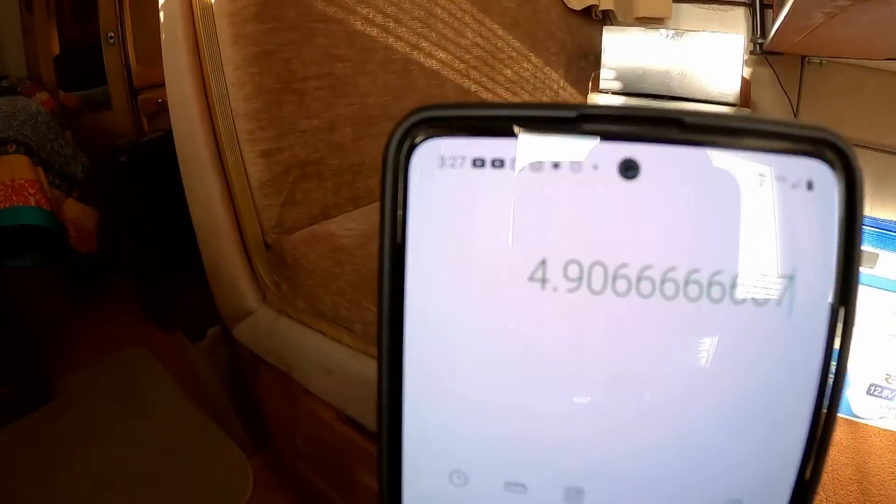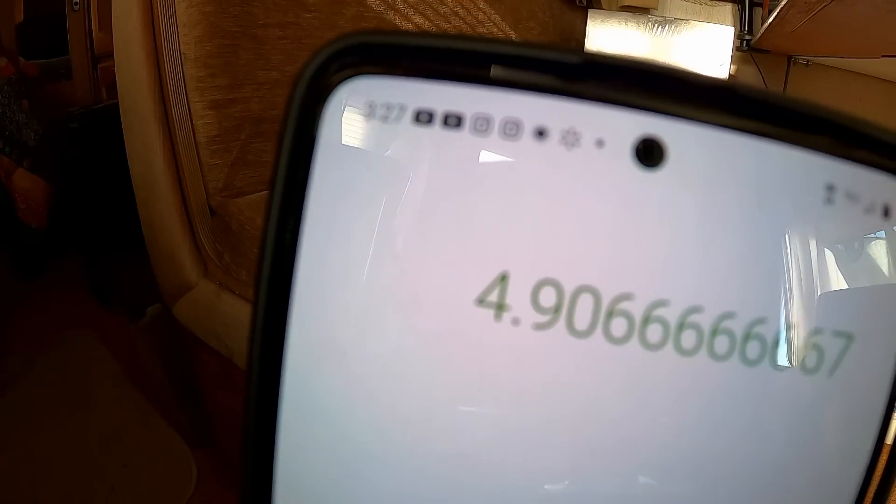Two batteries: 2,944 times two equals 5,888 watt-hours. Divide that by the 1,200 watt-hours the refrigerator uses per day — that's 4.9 days. Two batteries would run the refrigerator for nearly five days.